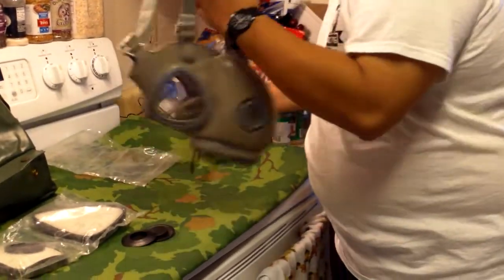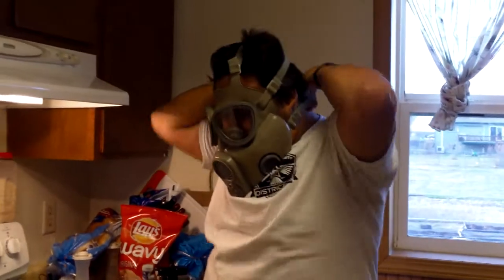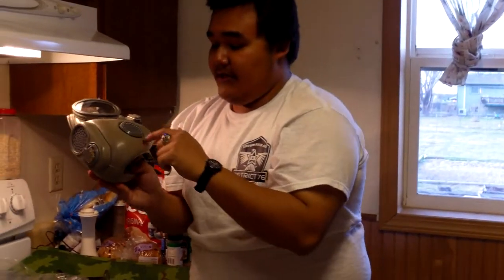Now I'm going to do a seal check to make sure they're installed properly. When you see the mask collapse, that's how you know you're getting a good seal. If you close the intakes and you can't breathe, that's how you know it's sealed properly — but of course that's only when you're covering these.